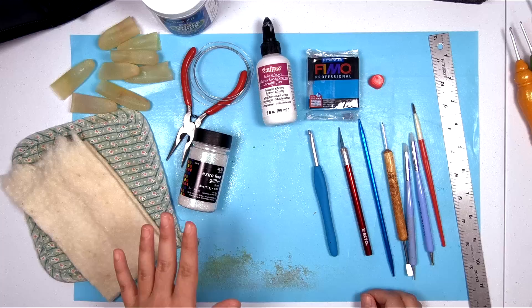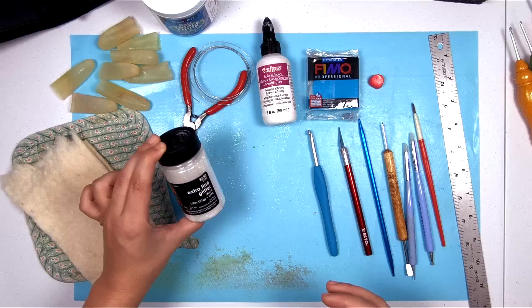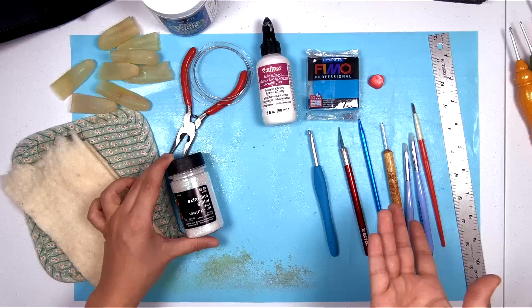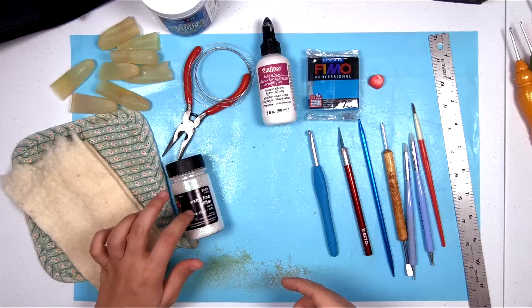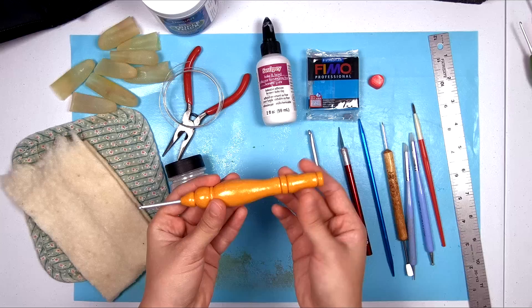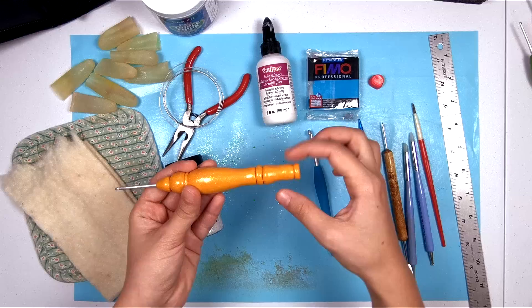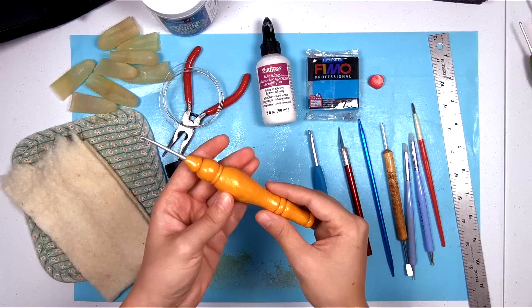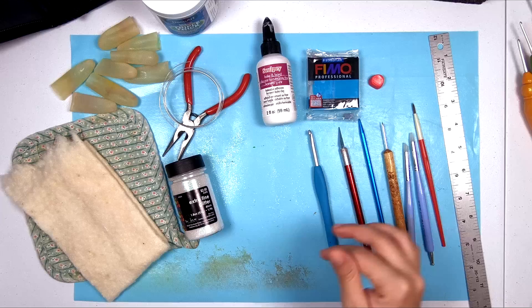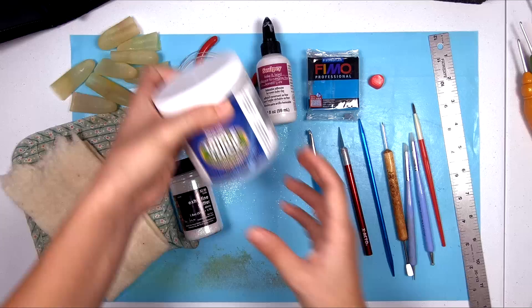There are also some non-required but recommended items if you're going for the same type of hooks I'm making. I've added extra fine glitter to my hooks — it's sparkly, and it also helps camouflage any bits of dust that get into your clay. I've got some metal wire, because on most of my hooks I've made the clay come past the end of the metal hook inside, and I stick a couple short pieces of wire down into the end for a little extra structure. That's optional. I also have wire cutter pliers to cut the wire.